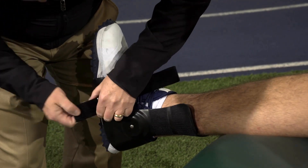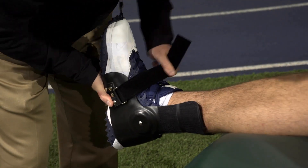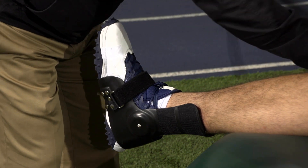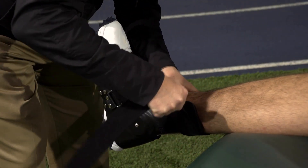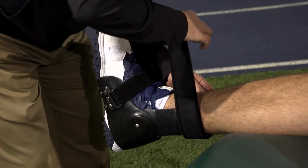Step 2: Secure the mid-foot strap with medium tension. Step 3: Position the uprights running parallel to the tibia and fibula as close as possible.